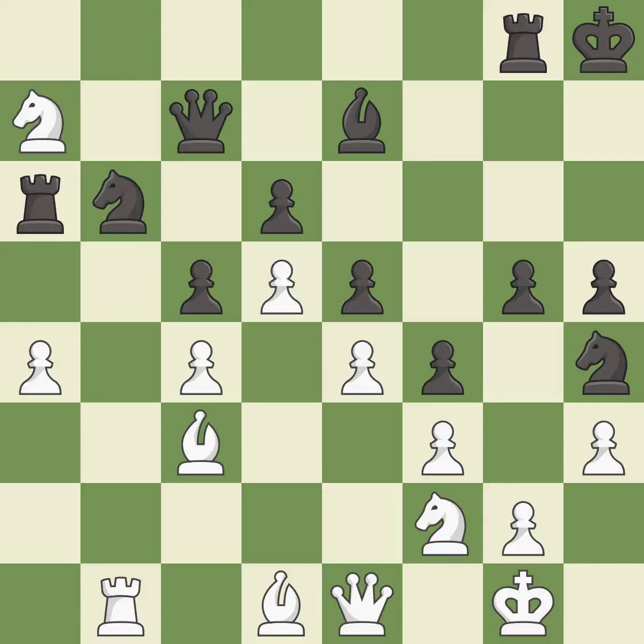This permits the opponent to take an outpost with the knight — it is a mistake. This takes an outpost, an active square where the knight cannot be kicked out by a pawn.